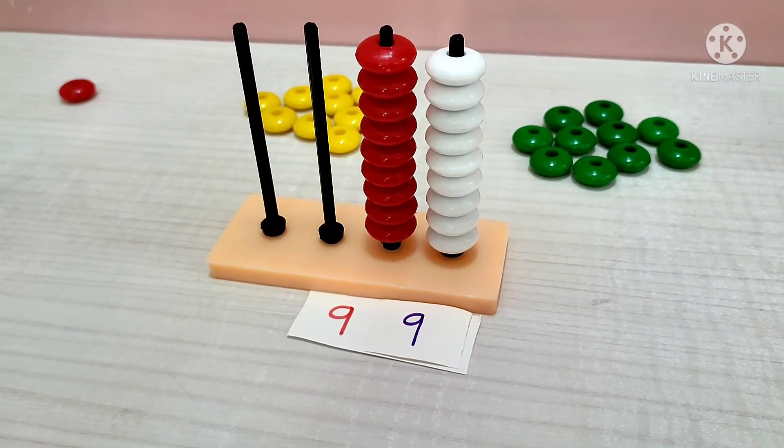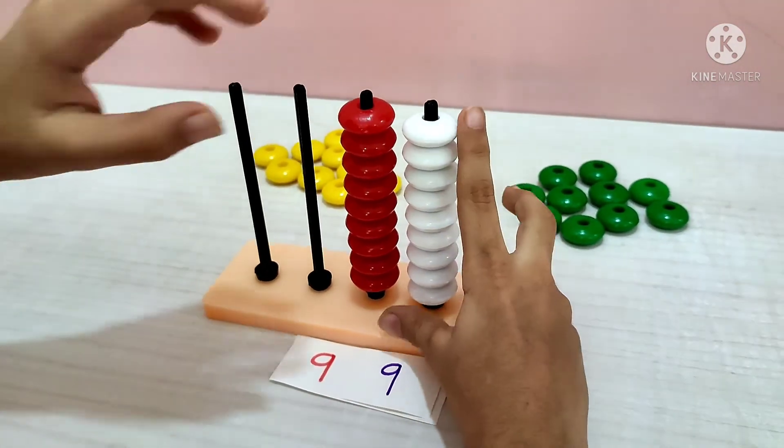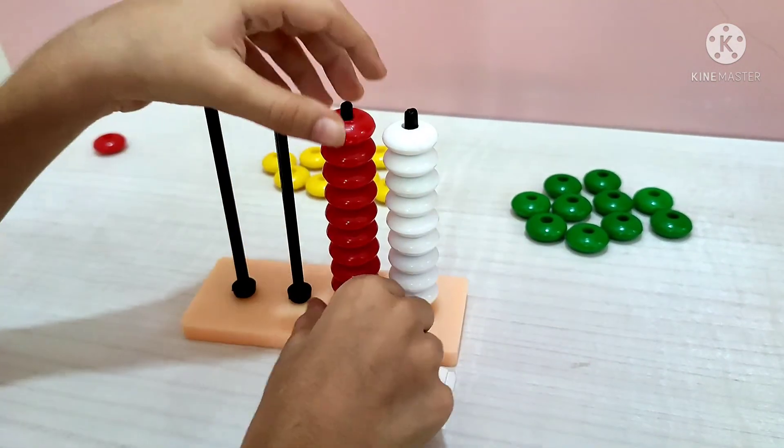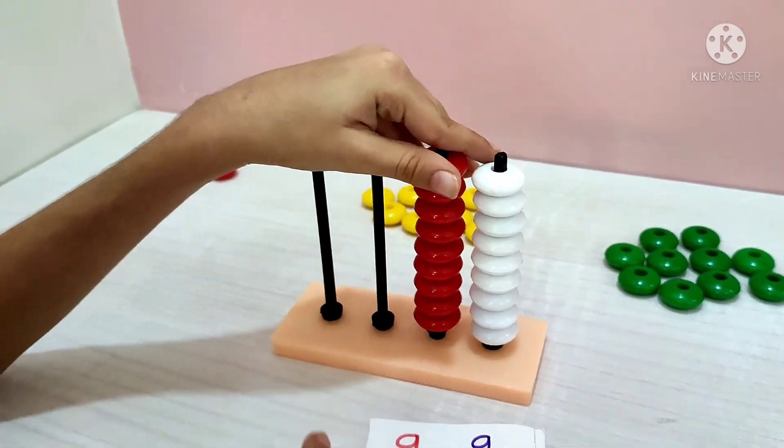Wow, it's a big number! Can I show you an even bigger number? In the next video. Okay, in the next video. Bye.